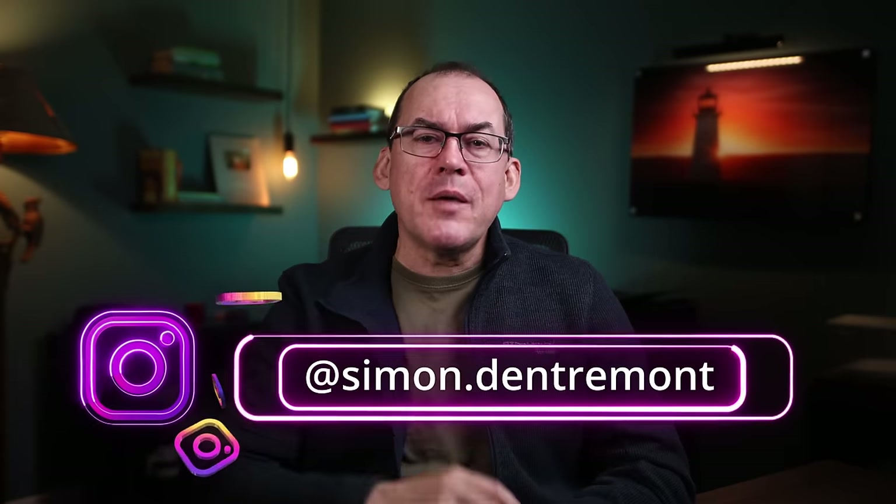Also, look me up on Instagram and Facebook. I almost always include a photography tip with every photo.